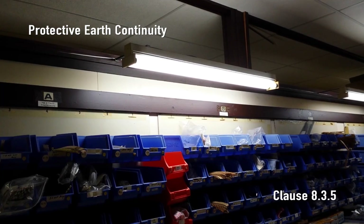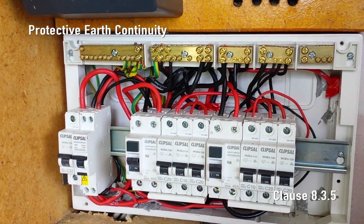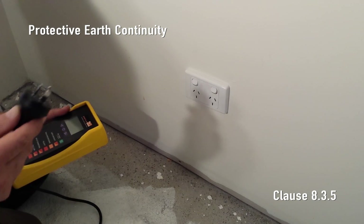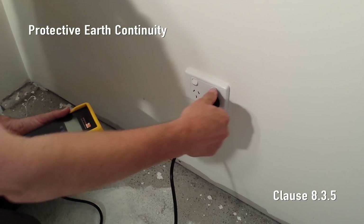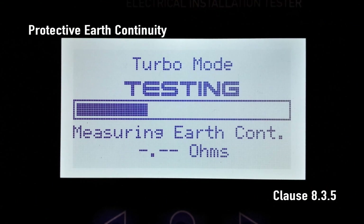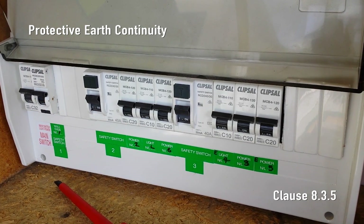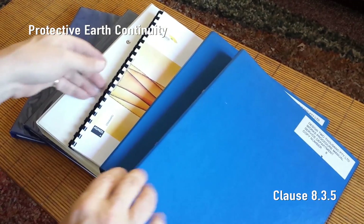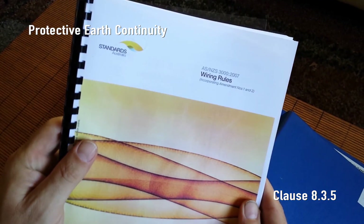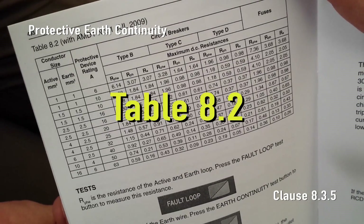Protective earth continuity. Every socket outlet and every non-double insulated lighting fixture requires a protective earthing conductor to be bonded to the neutral at the MEN connection in the main switchboard. Simply plug SparkyMate into a live socket outlet and press earth continuity. SparkyMate uses the neutral conductor as a probe lead to measure and display the resistance of just the protective earthing conductor. The maximum allowable resistance depends on the protective device — refer to ASNZS 3000:2007 with amendment 1 July 2009 and check table 8.2. This table is also in the 493 series handbook.